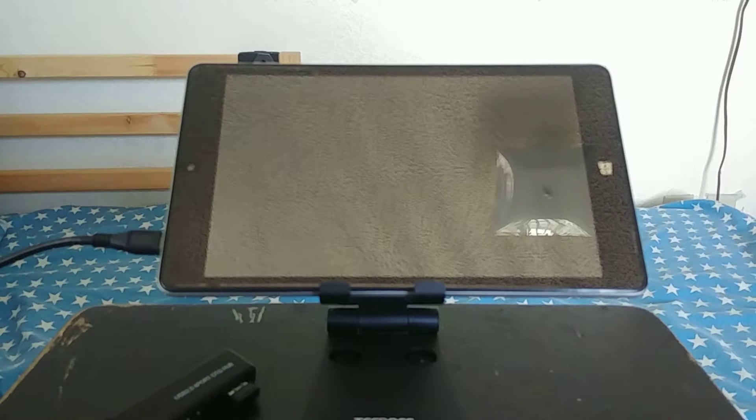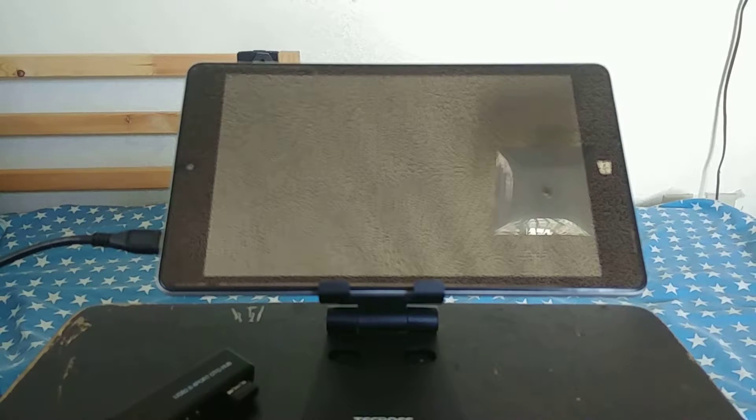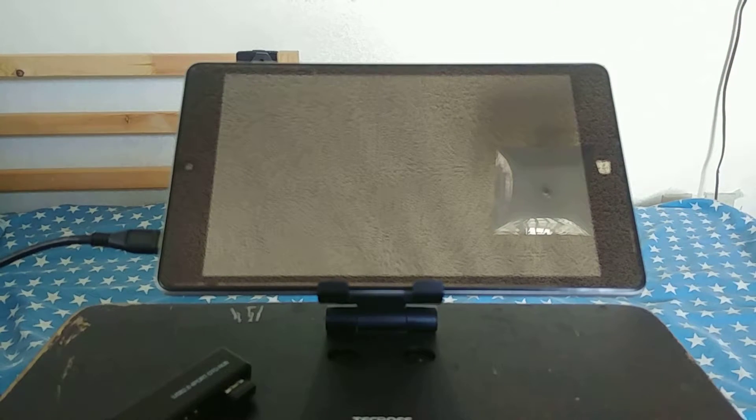Hello YouTube, today I'll be doing a lengthy video to help those of you having issues with your Windows 10 NewVision tablets. I had to send one back for repair, and this one got messed up because I was doing an update and something went wrong with the power — a power surge wrecked the whole thing. With these steps I was able to get it fixed, but it took a lot of work and time.